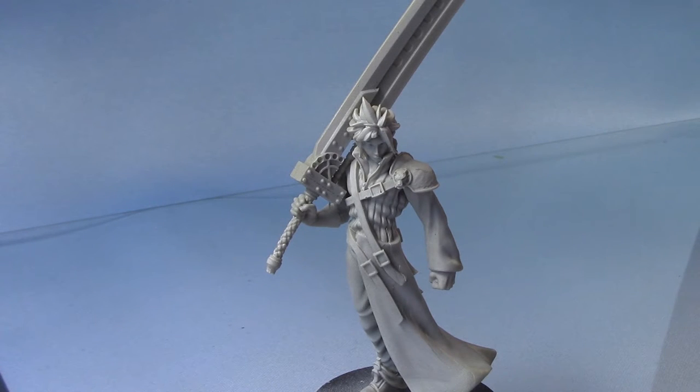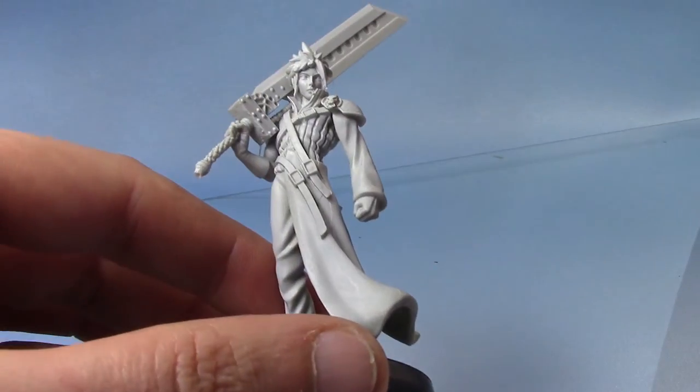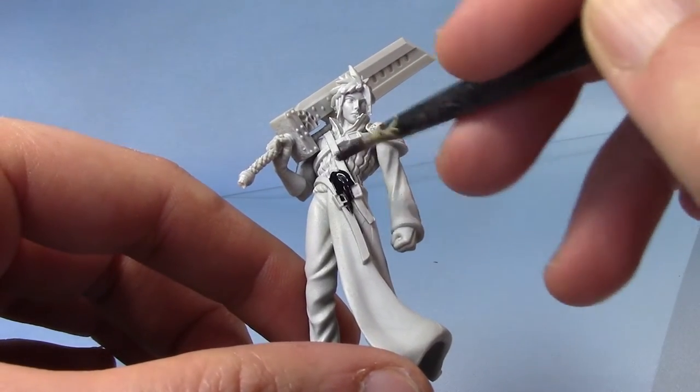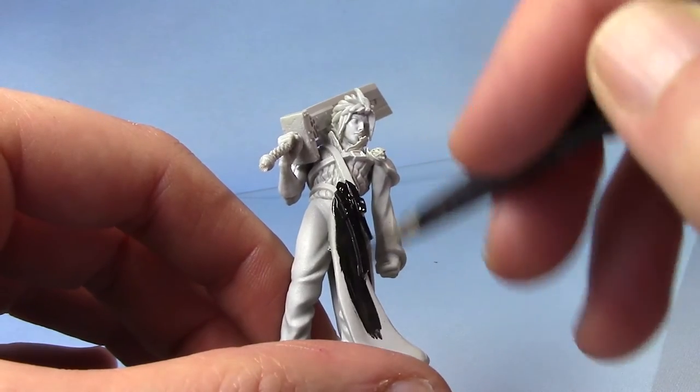You may wish to undercoat yours in black if you get hold of one of these, or if you want to paint anything in a similar manner. So I'm going to begin by taking Abaddon Black and base coating pretty much all his clothing with this colour, and I'll also paint the Buster Sword as well — almost everything apart from the skin and hair. You can see why it might be better to undercoat him in black.